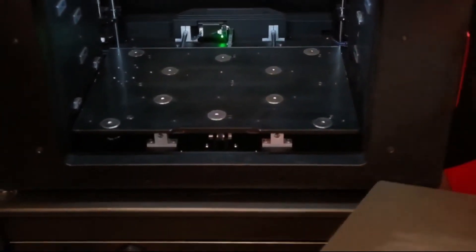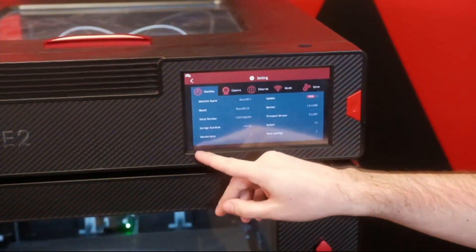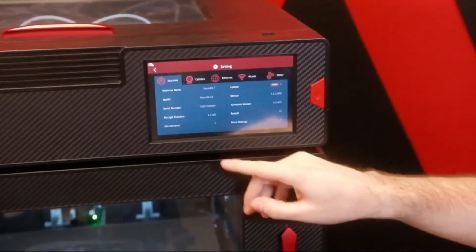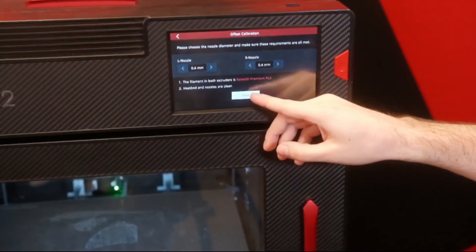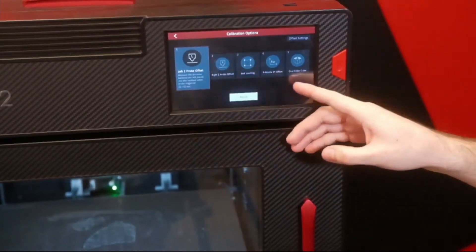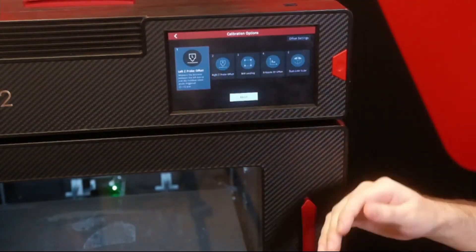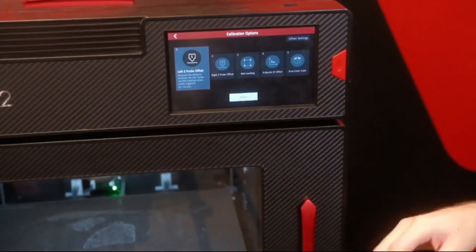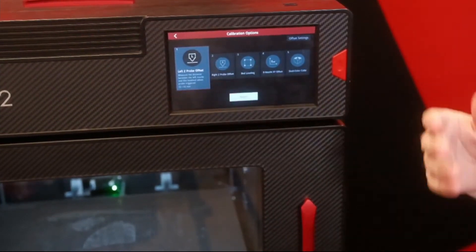Everything can be done with the machine's internal functions. The E2 has a whole array of functions and instructions built into the display. Going into the main settings, I can go into offset calibration at any time. I tell it what nozzles we're running, confirm we're running RAZE PLA, and that gets me into the menu where I can run test functions for calibrating the left and right probe, running bed leveling, checking the offsets, and then running a final dual color calibration process. I don't need to consult any external manuals — it'll all present on screen and run through on its own.